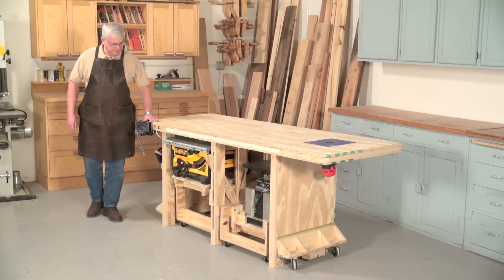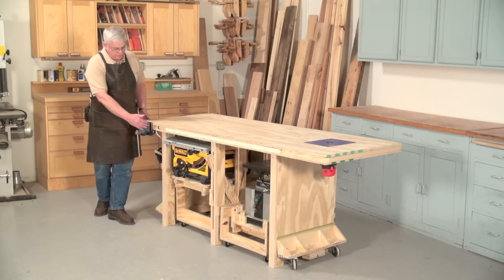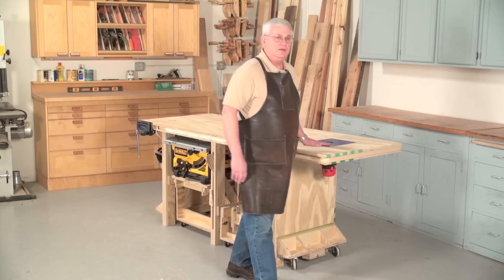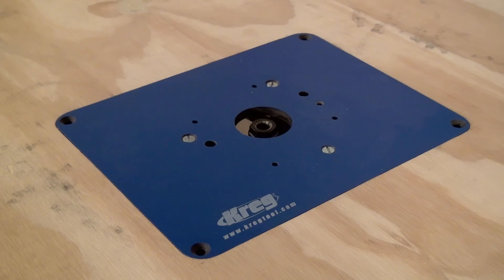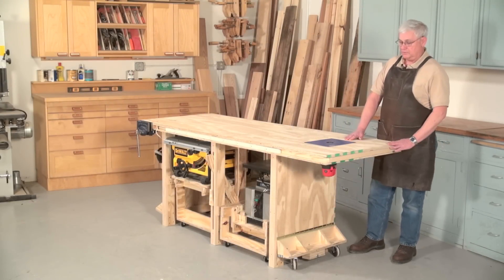The vise that we're using is a standard woodworking vise, seven inch, that fits very nicely on the overhang here. On this end, we have an extra long overhang where we have applied the router table. It's just a plate inset into the surface so that it's nice and flat with the motor hanging underneath.